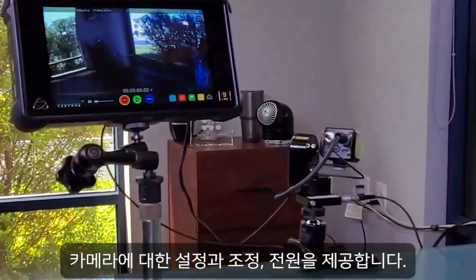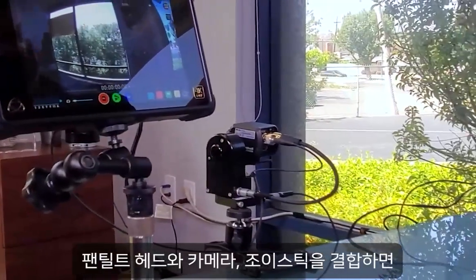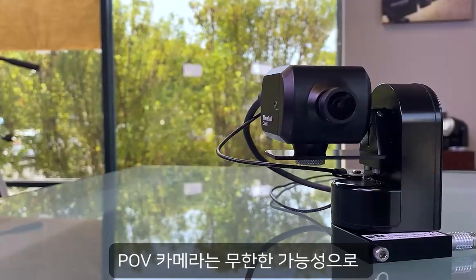Combine a micro pan tilt camera head with a miniature CV 503 camera and micro joystick for under two thousand dollars, making this pan and tilt POV camera easily the best value on the market with endless possibilities.